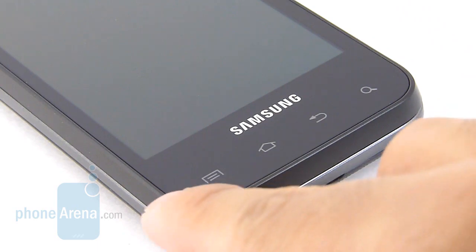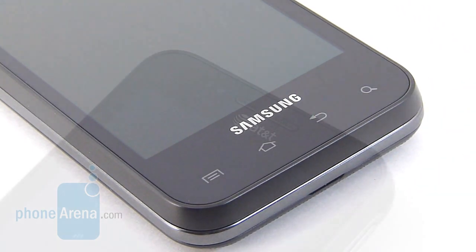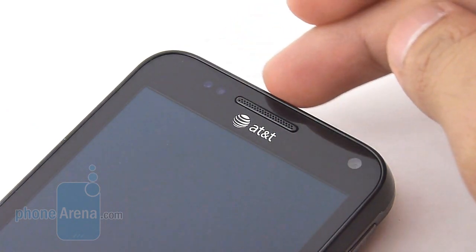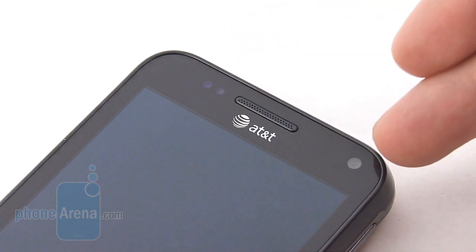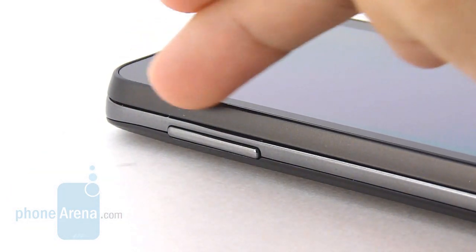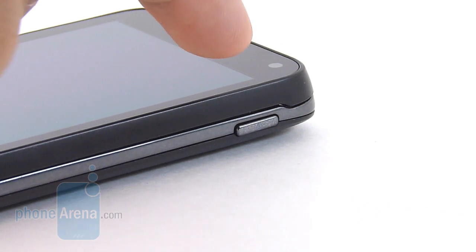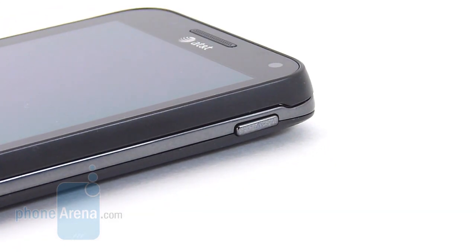Mainly because they're placed close to the bottom edge, we still have a tendency to accidentally press the capacitive Android buttons. Above the display, we find the handset's earpiece and also front-facing 1.3 megapixel camera. On the left edge, we have a very prominent and tactile-feeling volume rocker, and on the right edge we find the easy-to-feel-out and responsive dedicated power button.